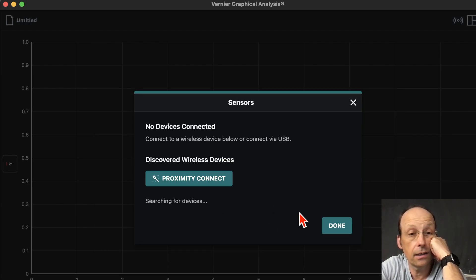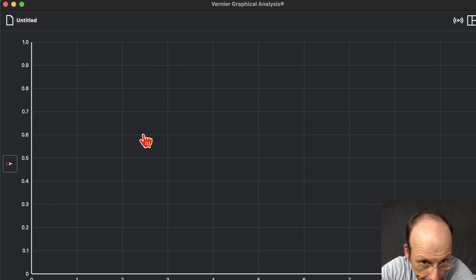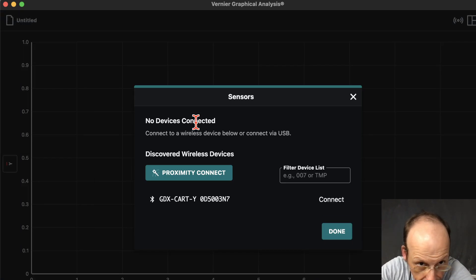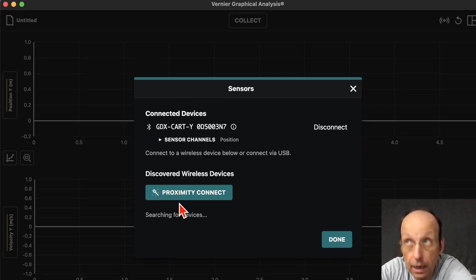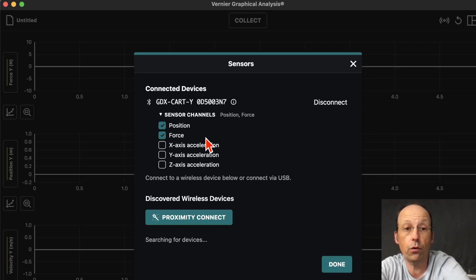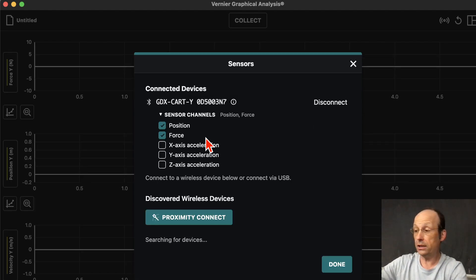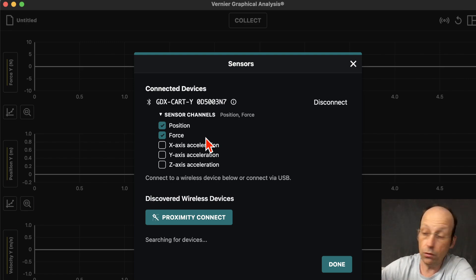I'm going to click Connect. Now here's the important part — don't click Done yet. Under Sensor Channels, if you want the Force sensor, you have to check Force. The cart has a position sensor — that little round thing on the bottom that rolls — which is pretty awesome. It also has acceleration. The Force sensor is the bumper right here. If you want that, check it, then click Done.